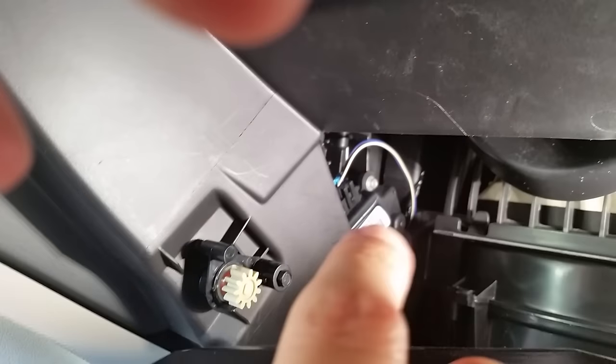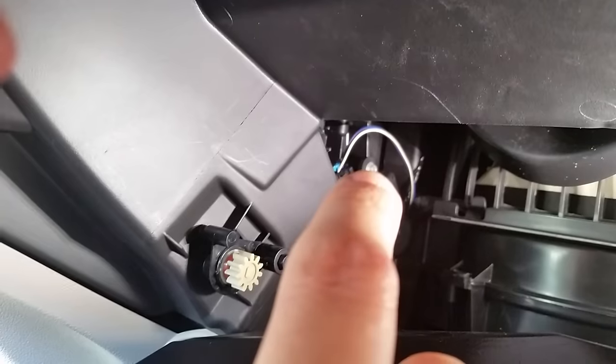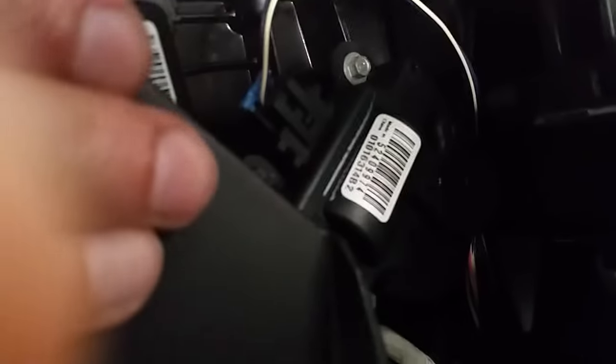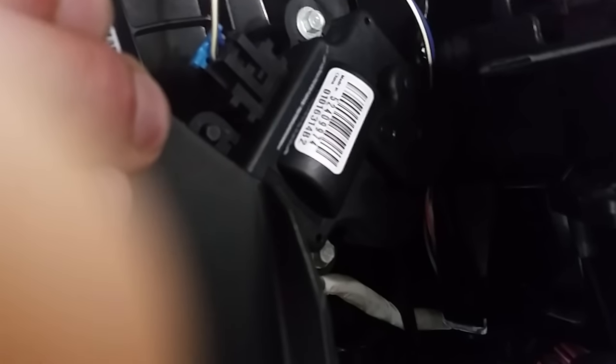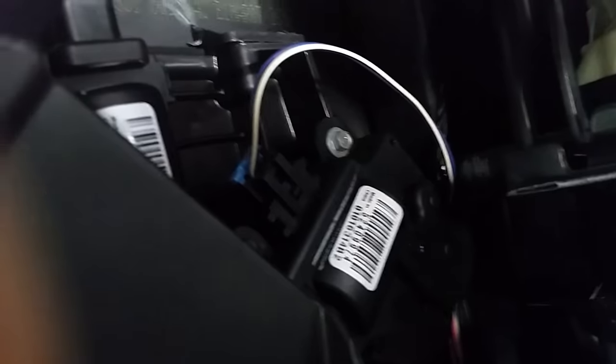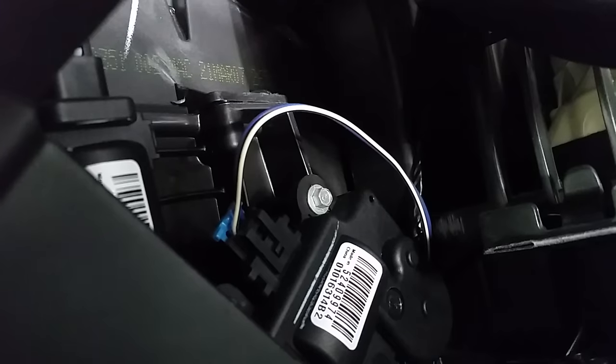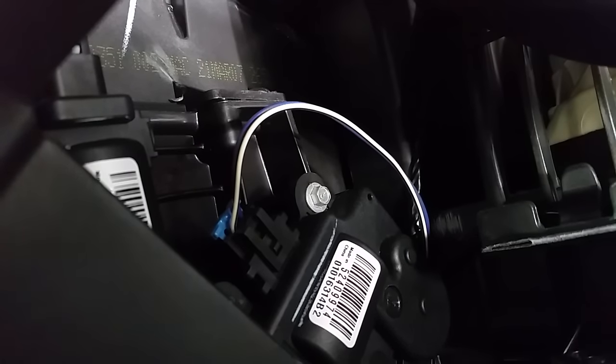Over here there are two bolts — seven thirty-seconds or five point five millimeter, which is the same thing. There's one on top and one in the corner right there. You can see a part number on the actuator; I use that top part number: 5240997-4.